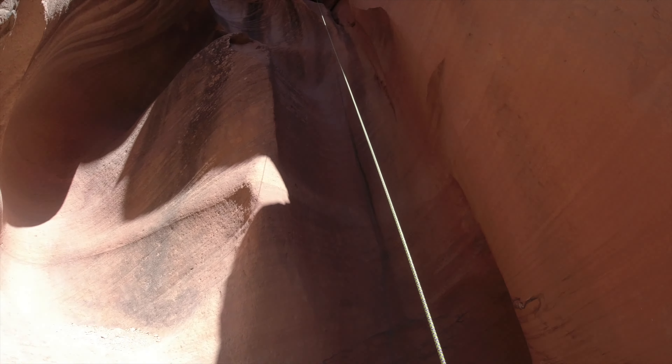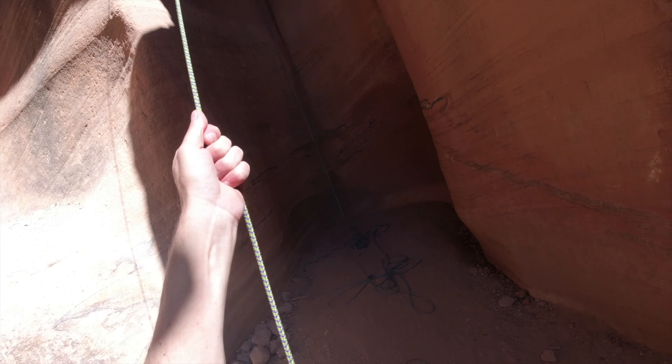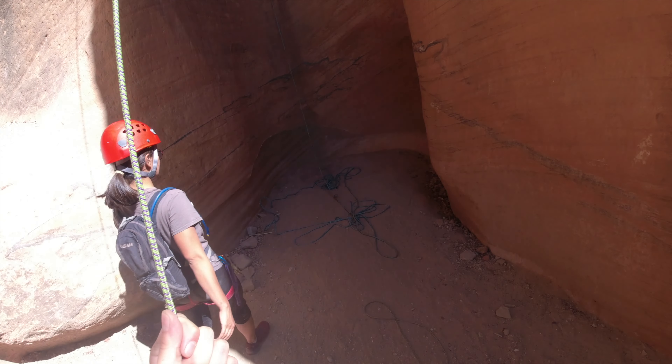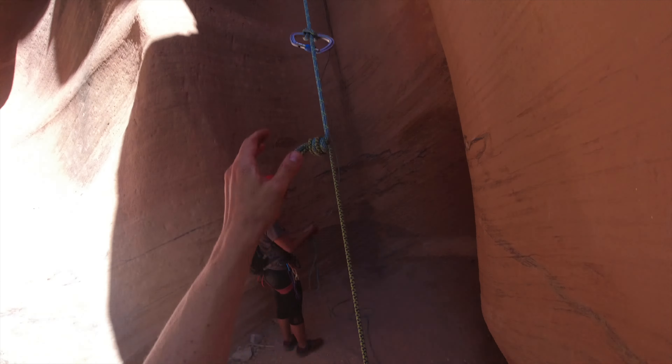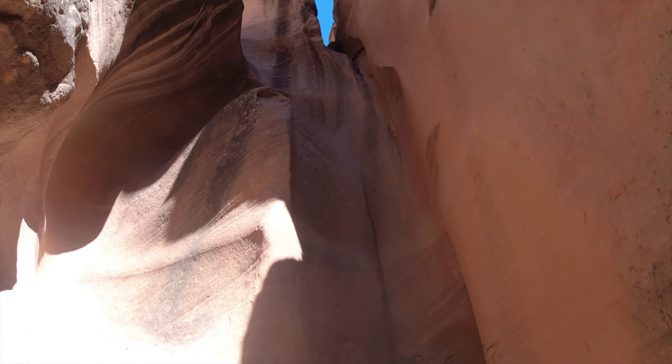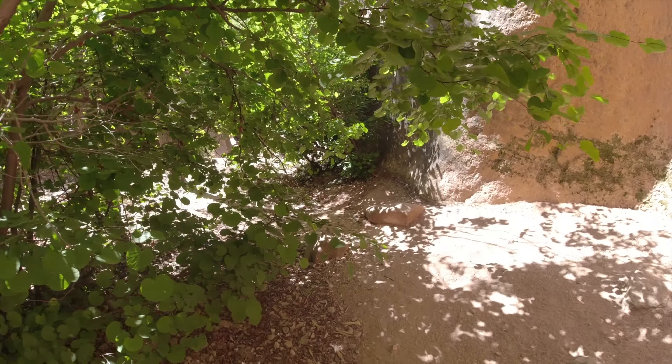Now we get to see if it's going to come down. Looks like there it comes. As it goes up, can you get those out? There it comes. We're packed up from that big rappel and we're moving on to whatever's next.